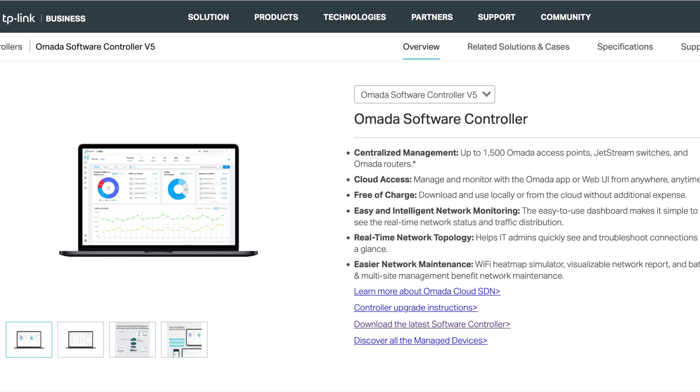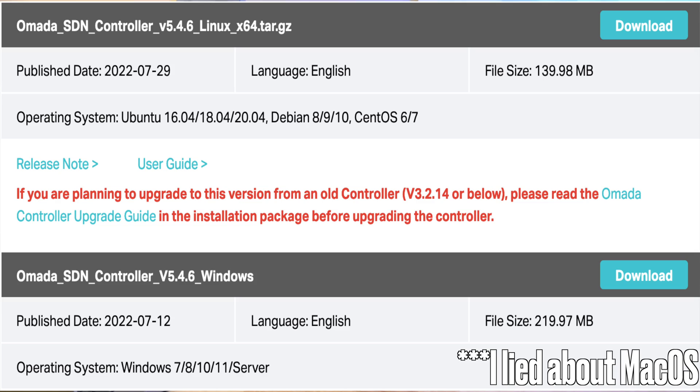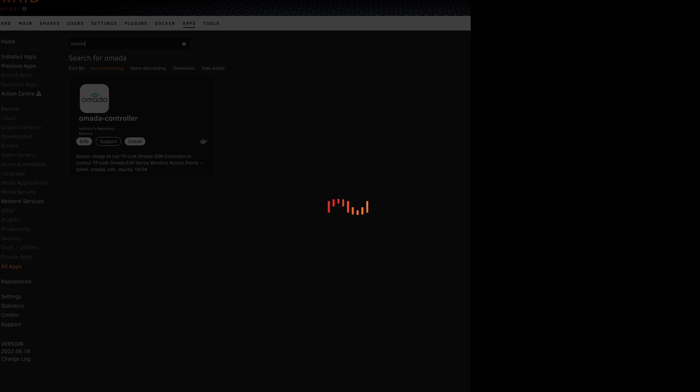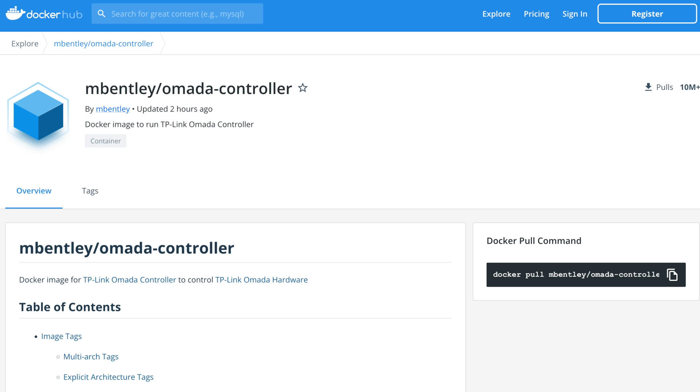Now let's talk about each controller individually in more detail. The software controller is the most flexible option because you can run it on your own desktop — whether Mac, Windows, or various Linux distributions — inside a virtual machine, or inside a container. It's also free, which is a huge perk. This is a really good option for people who want to learn new things at home, like getting introduced to virtual machines or containers by deploying the controller through them.